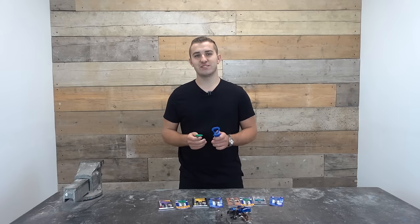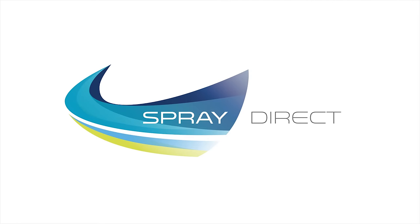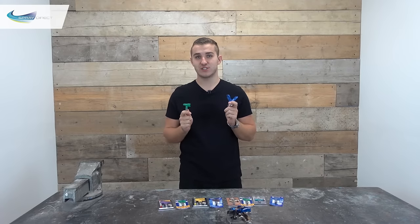Hello everyone, welcome back to another video. Today we're going to be talking about how to install a spray tip into a guard. My name's Josh and today I'm going to be showing you how to install a spray tip into a guard.